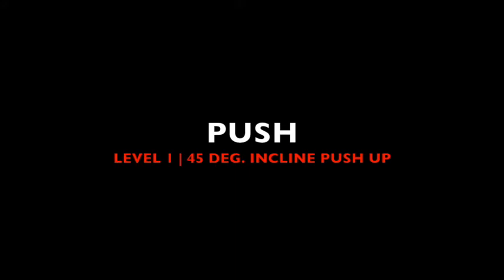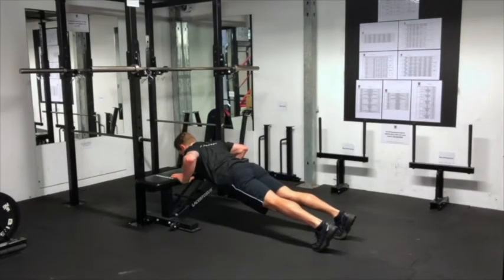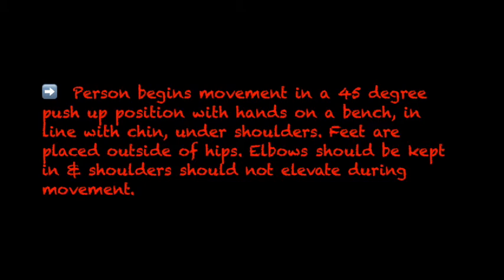Push, Level 1: 45 degree incline push up. The person begins the movement in a 45 degree push up position with hands on a bench in line with chin under shoulders. Feet are placed outside of hips. Elbows should be kept in and shoulders should not elevate during movement.